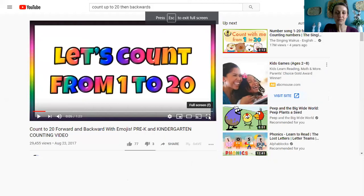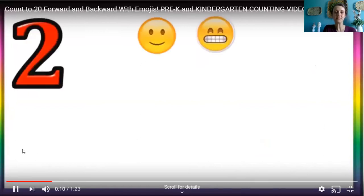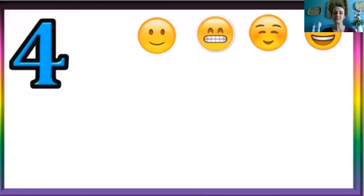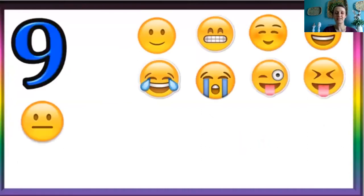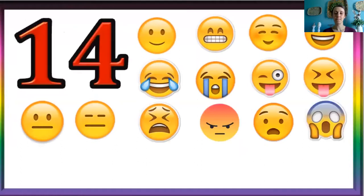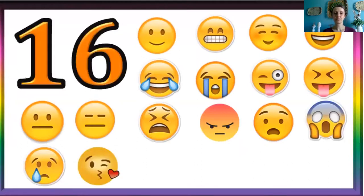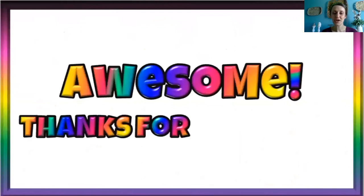Great job. I have a little video here of counting forwards and backwards to twenty. One to twenty. Are you ready? Yes, let's count. One, two, three, four, five, six, seven, eight, nine, ten. Eleven, twelve, thirteen, fourteen, fifteen, sixteen, seventeen, eighteen, nineteen, twenty. Awesome. Great job. Thanks for counting.